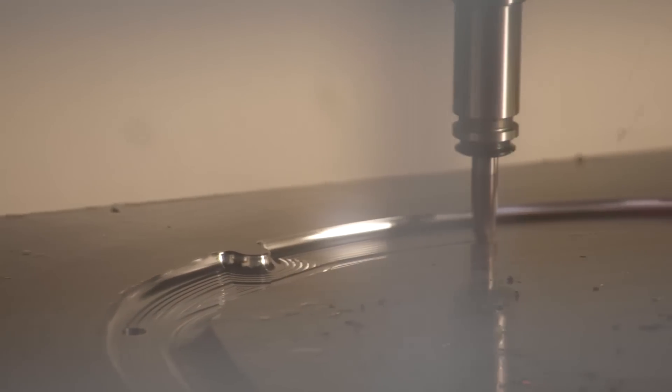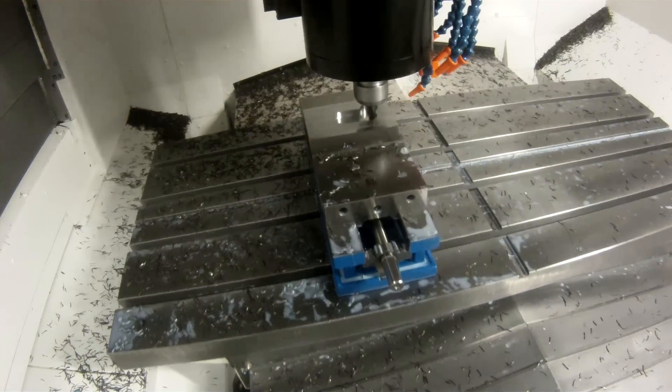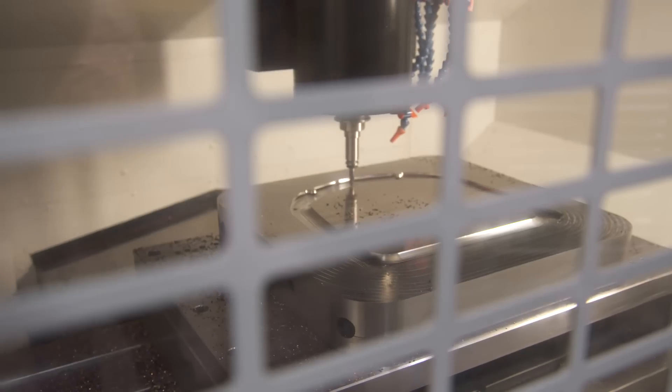The M560 spindle has the torque needed for a wide variety of applications, and thrives on a steady diet of aluminum, steel, and even hard metals.